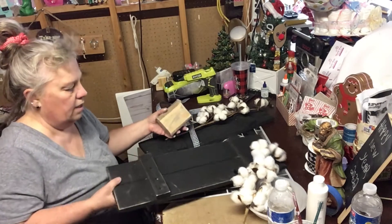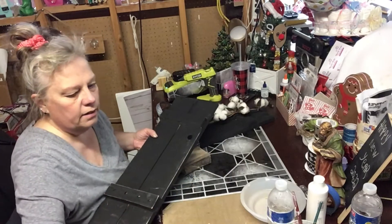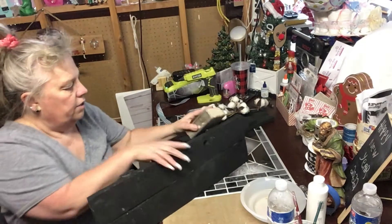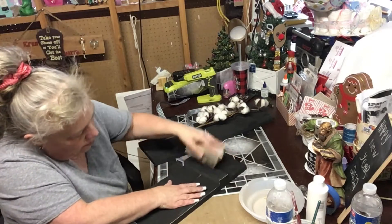Okay, so we did that side. Let me move my little pick here because it's in the way. And I'm just going to do the rest of it.